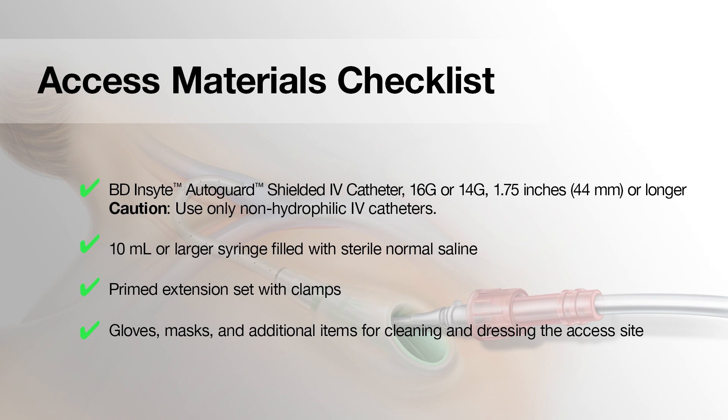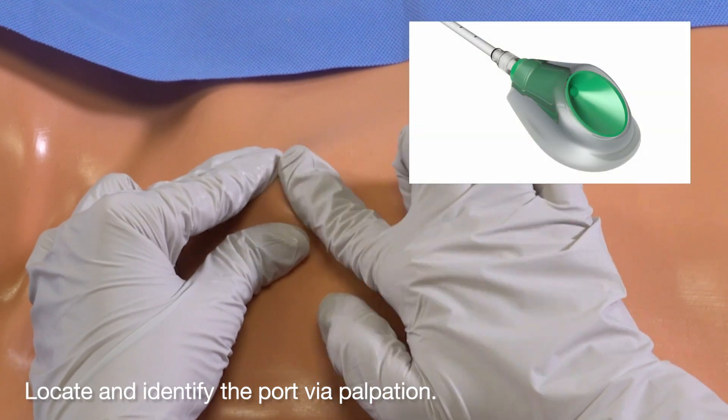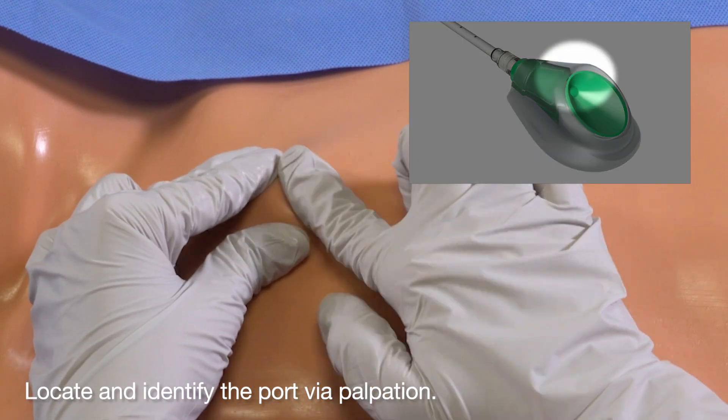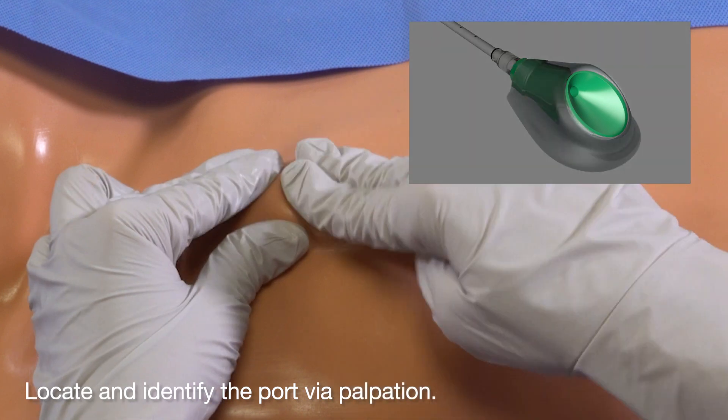Prepare the following materials for access. Locate and identify the port via palpation. Place your finger on the high point of the device to identify the top of the funnel. Palpate the funnel, which should feel concave and hollow.